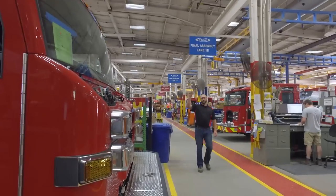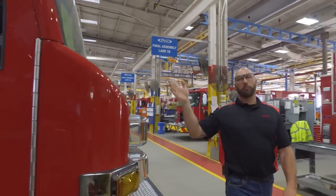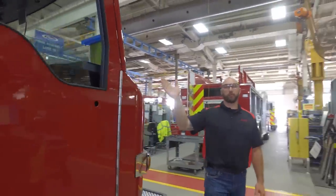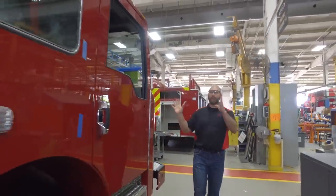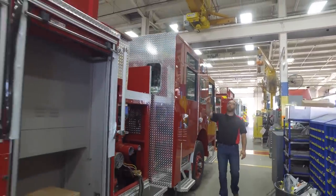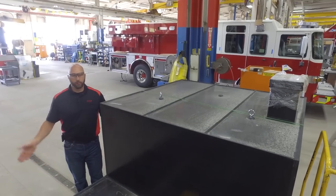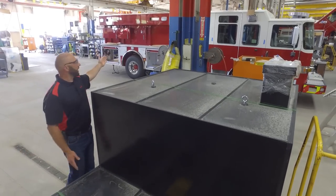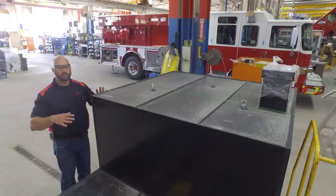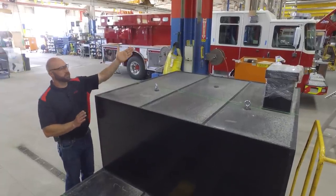Here we are getting to the pre-line, and on the pre-line here in station three, this is a key focal point within the final assembly portion. Every major component is now installed. We have the body installed, and here in station three, we now have the water tank installed. We have brought the water tank in for this truck right here and we are going to begin to prep the water tank.